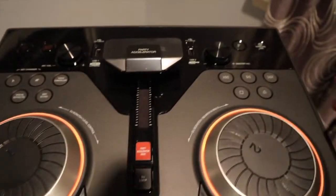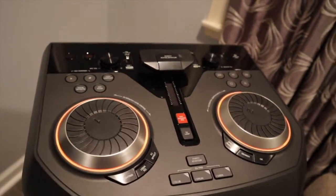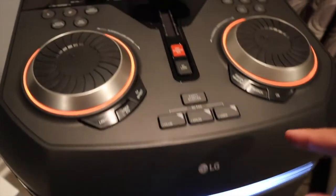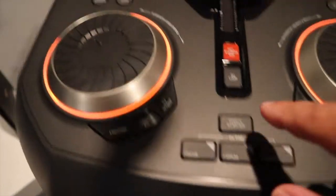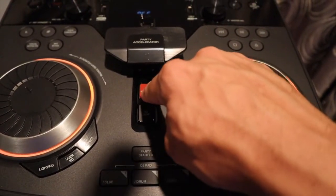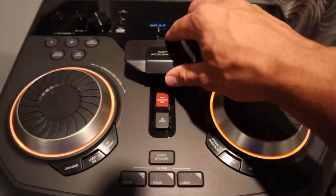Up here you're gonna have wireless link — you can link it up to TVs if you don't have a sound system, or link it to a CD player. As I mentioned, you have microphone input levels here where you can raise the volume of the microphone. You also have the accelerator — if you change the accelerator mode it goes to mode 2.